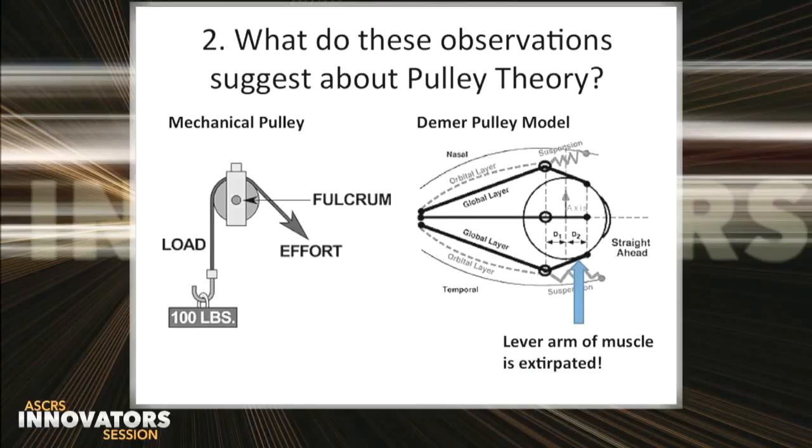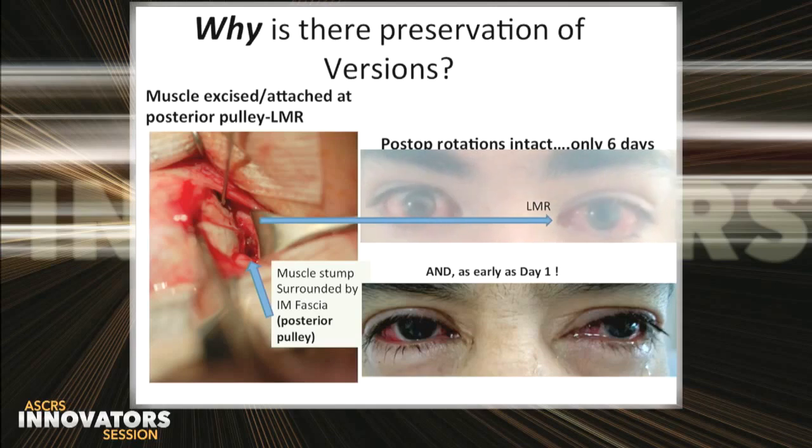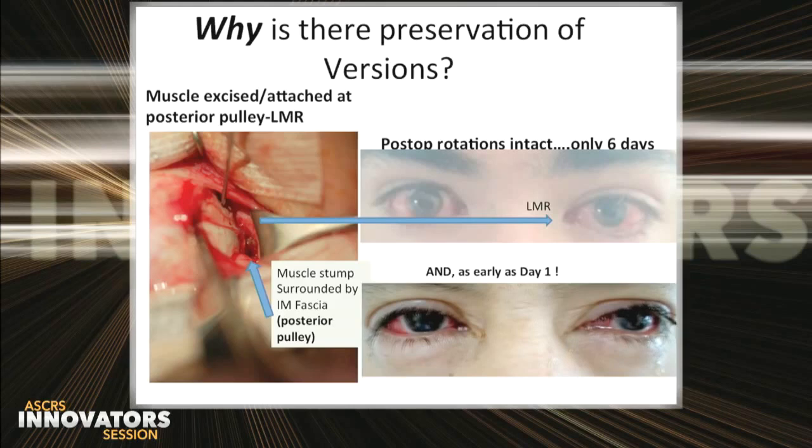The second challenge: what about the theory of ocular rotation? In traditional mechanics, a force around a fulcrum to a lever arm will move an object. Similarly, in eye pulley theory, the posterior extraocular muscle engages a pulley at the intramuscular septum and the anterior portion of the muscle moves the globe. But in these procedures, we're extirpating the lever arm. Yet after we sequester the muscle stump of this left medial rectus to the intramuscular septum, you can see in the video that at six days postoperatively that left medial rectus is able to fully adduct the globe. Even at one day, despite some soreness and tearing, the patient is able to perform ocular rotations. So it's back to the drawing board to explain eye movement.